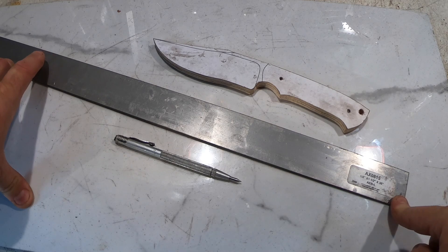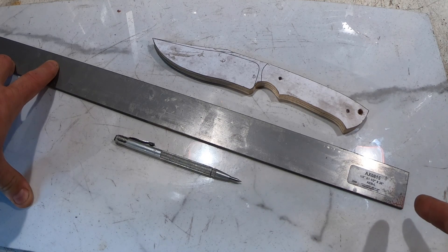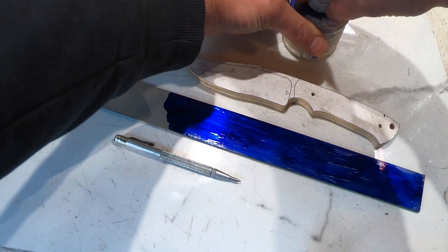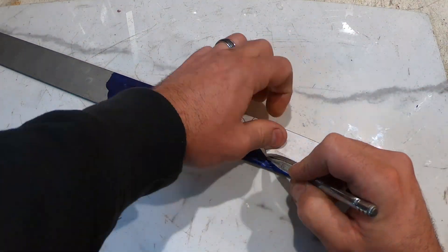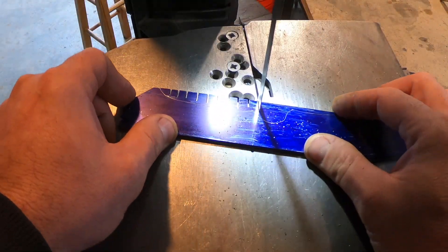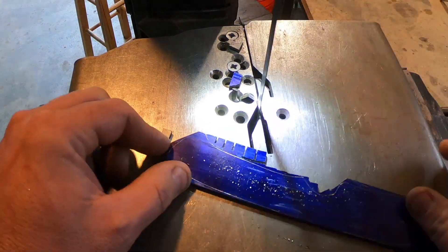I've got a piece of AEBL stainless and my template for the thresher — let's get it marked out and we'll grind it out. I did some research on this AEBL steel; I thought it was a newer steel but it's actually been around for a while. It's actually used for razor blades, so it should be pretty sharp.